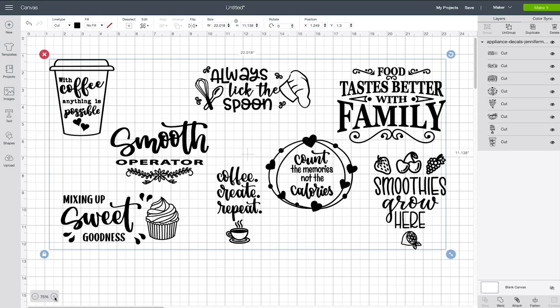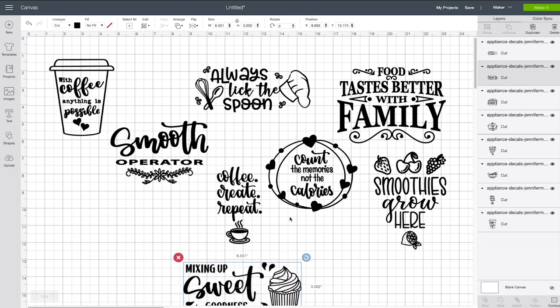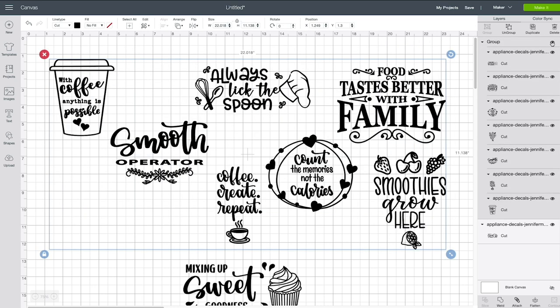The simplest thing to do is choose one of these designs that works for you and fits your appliance based on your measurements from step one. To do that, go to Ungroup in the upper right corner — now each thing is individual. Pick the one that you want. Let's do 'Mixing Up Sweet Memories,' which is right here. I'm going to move this down, select the rest of them, group them back up, and then click the eye icon to hide them completely from your canvas.